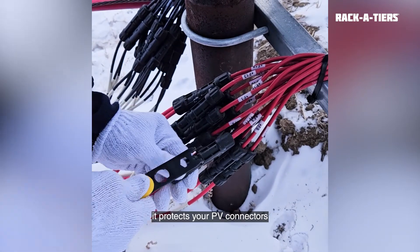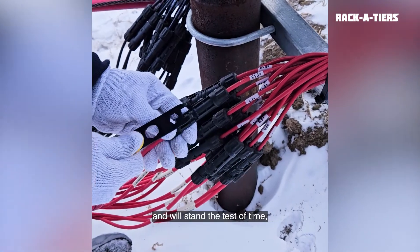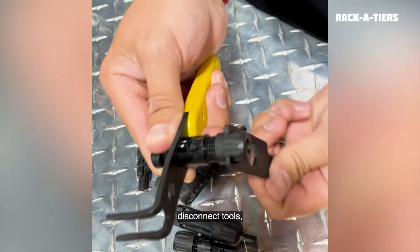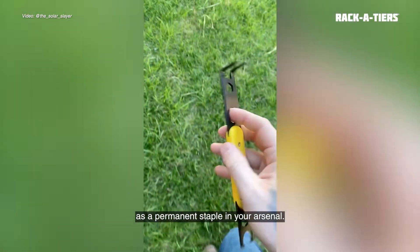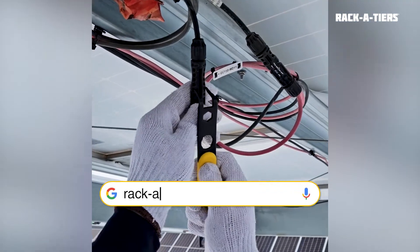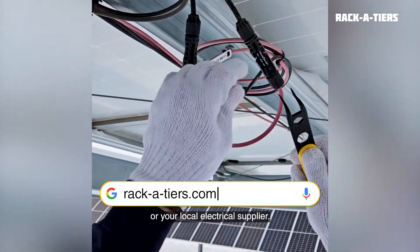Made of steel, it protects your PV connectors and will stand the test of time, even when working with stubborn connections. Forget those tiny plastic disconnect tools, and keep the Solar Serpent as a permanent staple in your arsenal. Get the Solar Serpent by Racketeers from racketeers.com or your local electrical supplier.